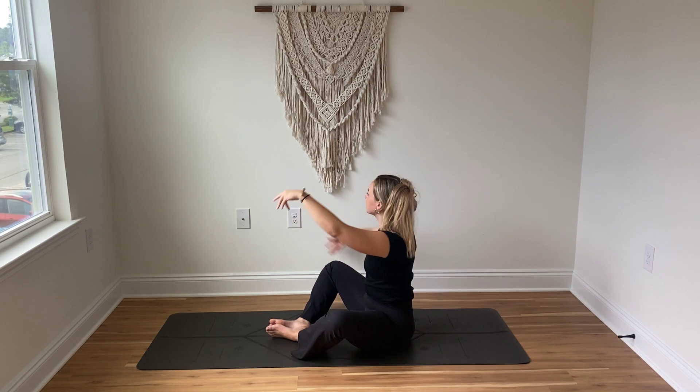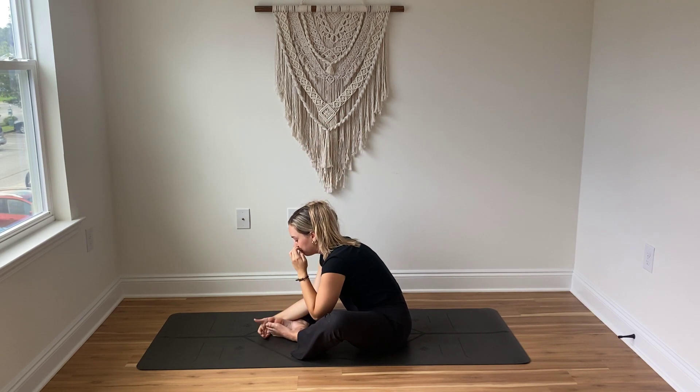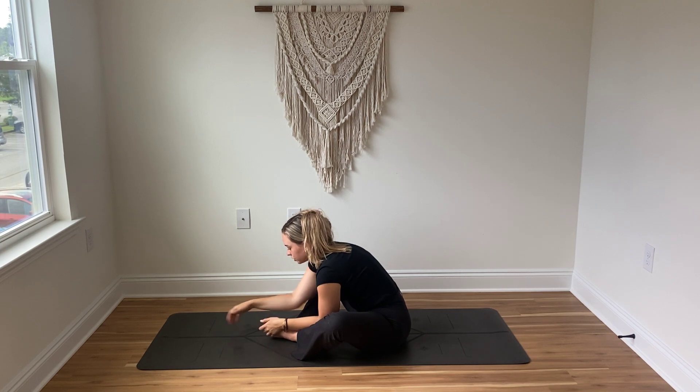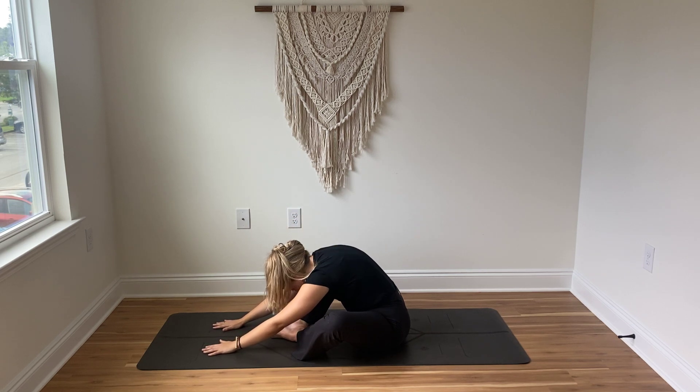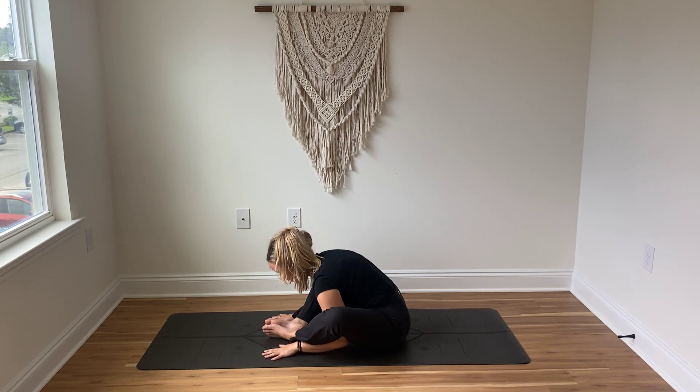Inhale come back to center, exhale find this twist on the other side. On that next inhale reach back up to center, and then as you exhale take a forward fold, maybe keeping the legs in butterfly pose. You can just reach the arms out in front of you and let the head release, or you can always place the arms underneath the shins. Breathe in and breathe out.